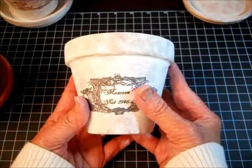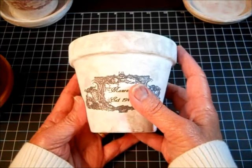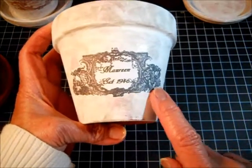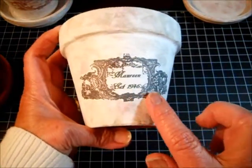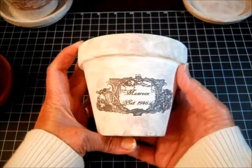Once the label is sized and ready, get your Mod Podge again. Be prepared to work quickly. I fussy-cut the label as best I could — cutting in and out to follow some of the intricate edges of the design from the printing paper — and then my label was ready to apply.